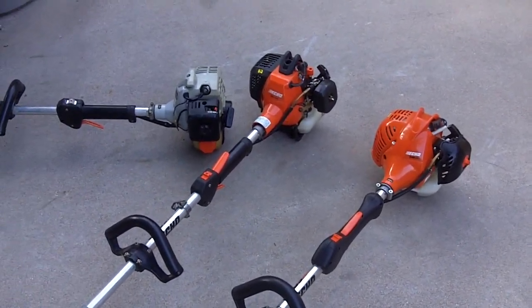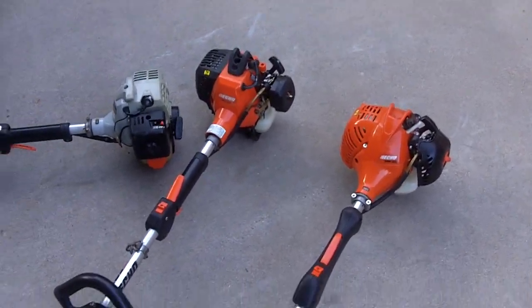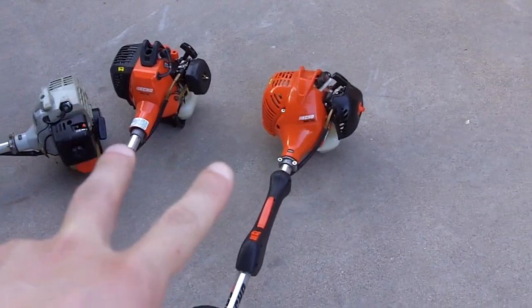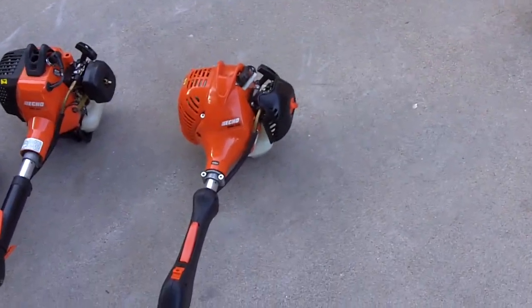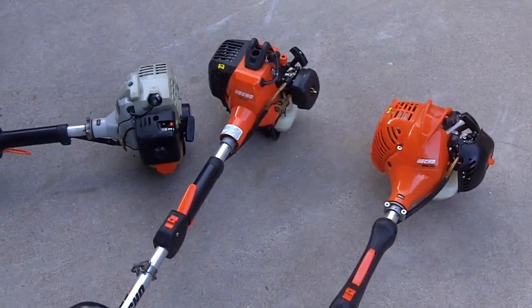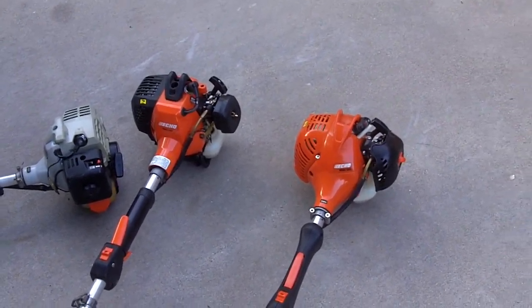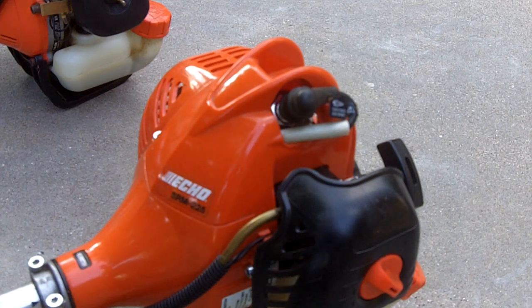Hey guys, this will be a compression test. In this video I'm going to do a compression test on two machines in one video: the Echo SRM 225 and the Echo PAS 230. So without further ado, we'll begin the compression test.